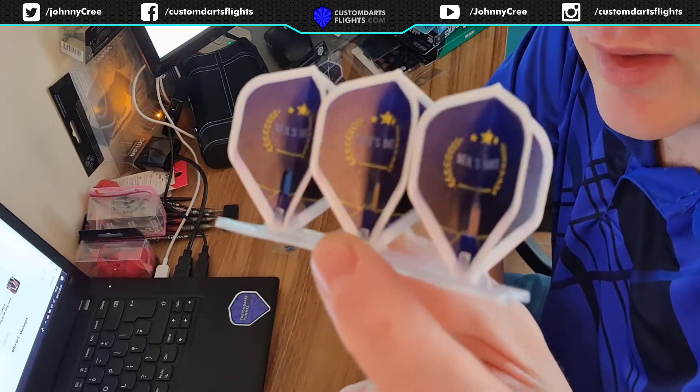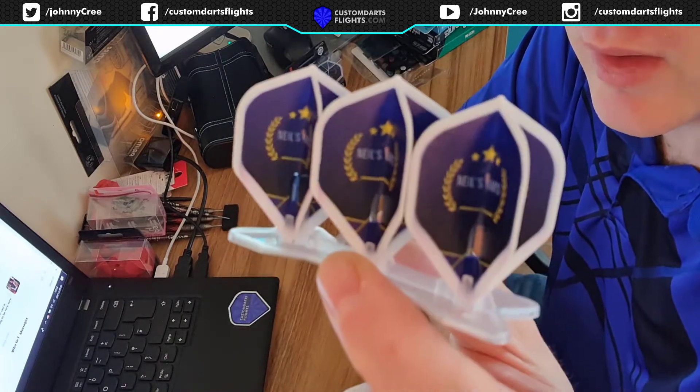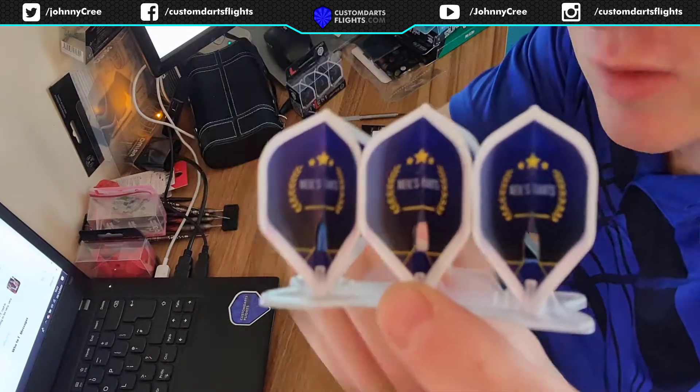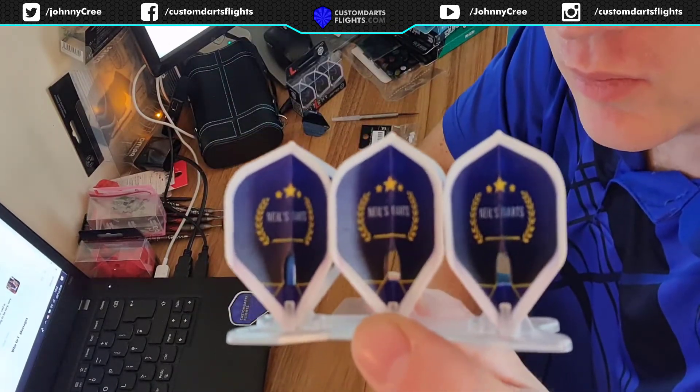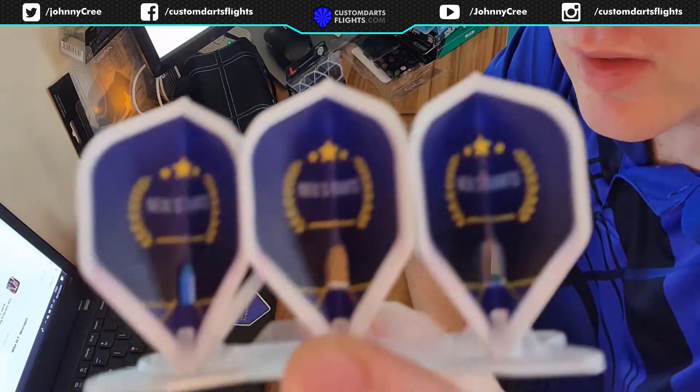I think you'll find that the print on these is really high quality from Helios Dark Supply. We're printing on base white flights, so this is printed on top of those. It's like a UV ink that was applied.